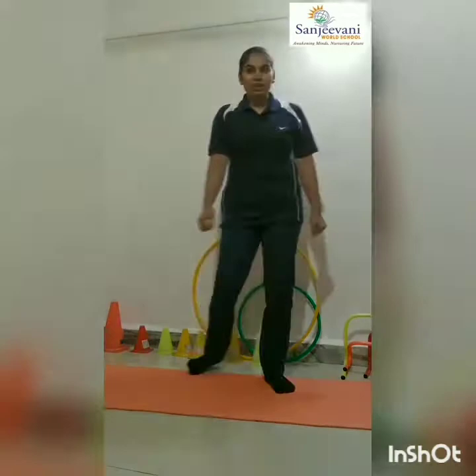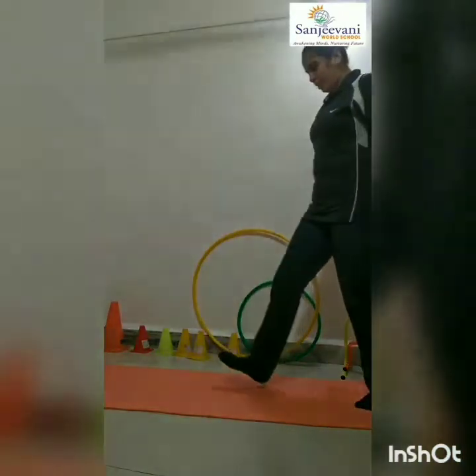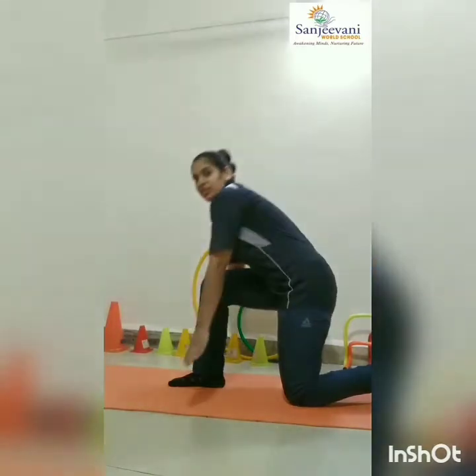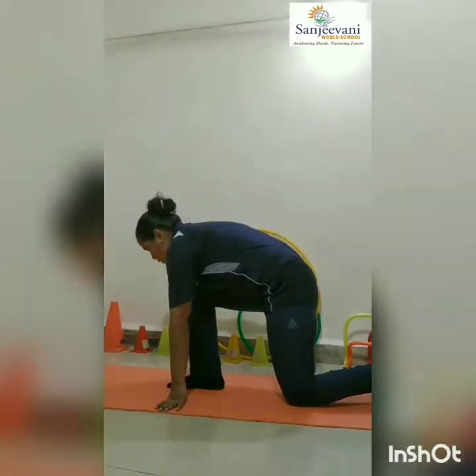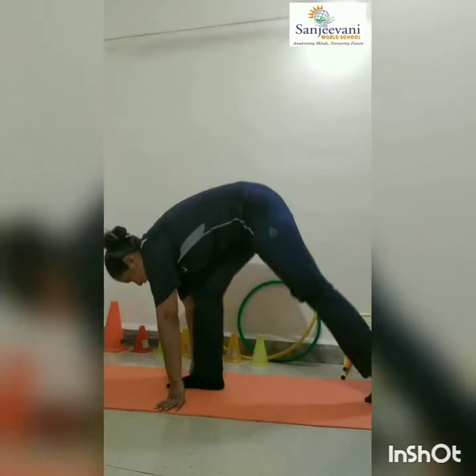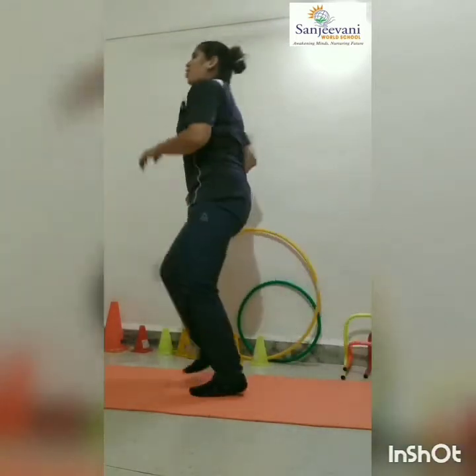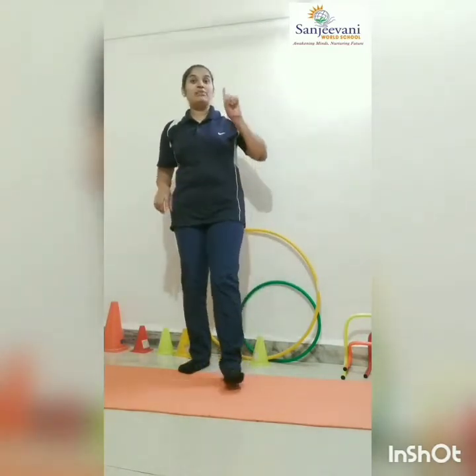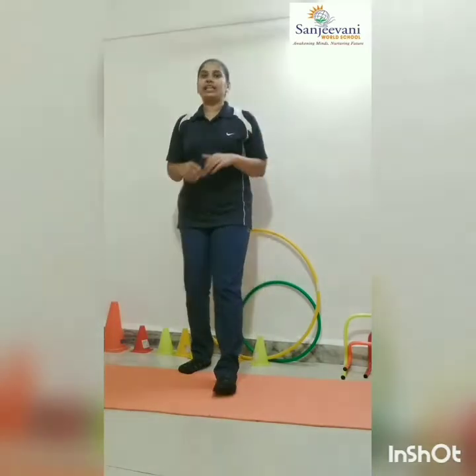So now everybody on your mark position. One leg ahead. Your both hands in one line. On your mark. Set and go. And stop. You have to do it till one minute spot running.